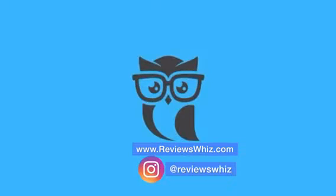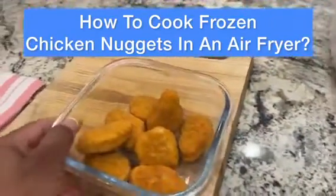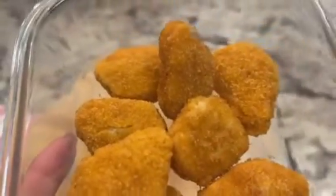This is Jeanne Jacobs with ReviewsWiz.com. Today, I'm going to show you how to cook frozen chicken nuggets in an air fryer. We're going to learn how to cook frozen chicken nuggets in an air fryer.